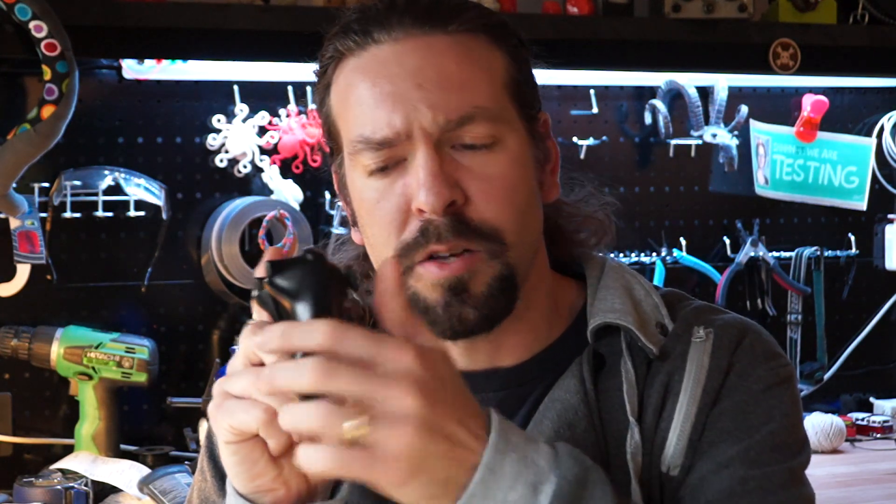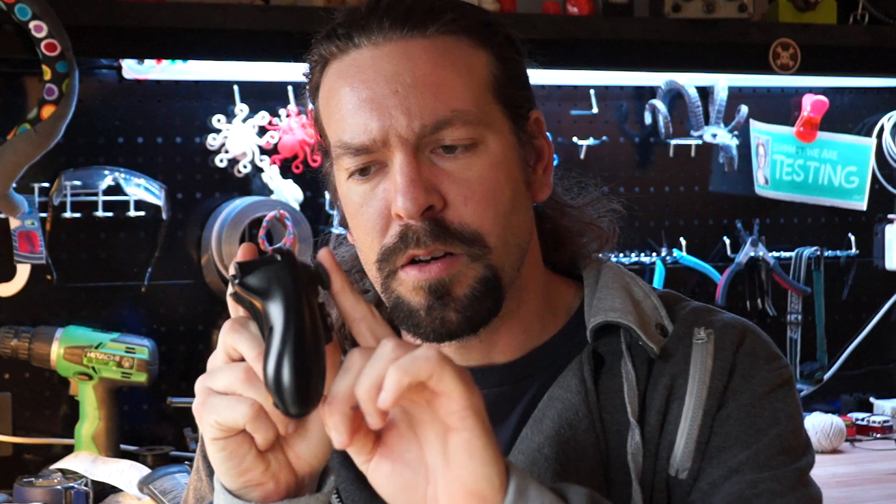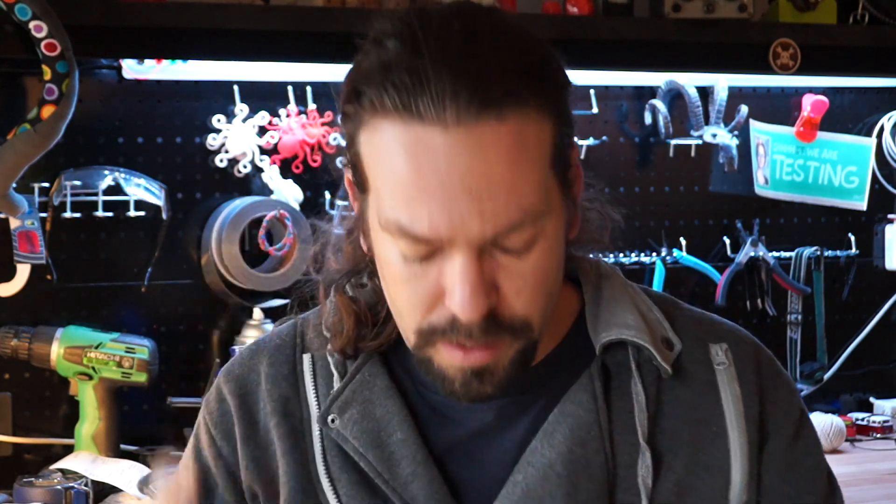I've had a lot of people asking me for modifications to game controllers at the thumbstick — they want extensions or lassos to help hold their fingers onto the thumbstick, or their thumb, or their toe, or whatever they're using. So I'm finally releasing a system that's a modular design so that you can download the parts that you need and make a thumbstick extension that will help you with your specific needs.